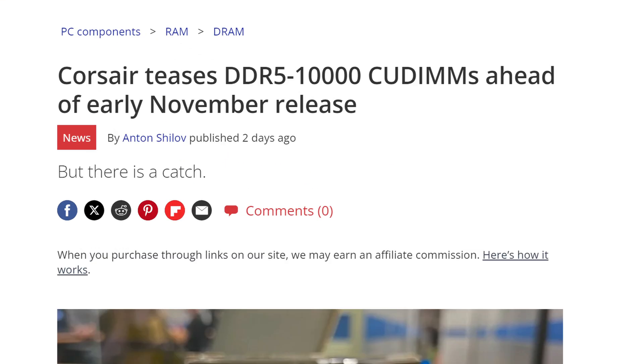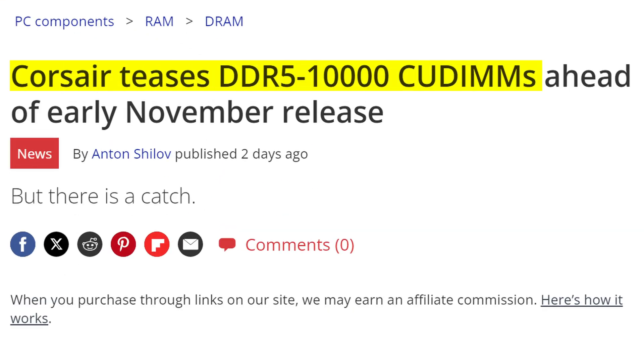Thanks to this tech, we are seeing brand new DDR5 RAM kits reach insane speeds, going all the way to 10,000 megatransfers per second. Now obviously those are going to cost quite a bit, but at least they're now feasible and actually stable thanks to this small module. What does it mean to you? It means that you have faster memory, and thus you can expect much better performance when it comes to anything specifically bound to the CPU or memory speeds.